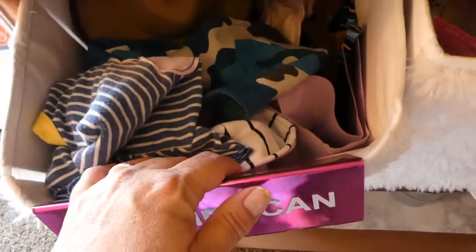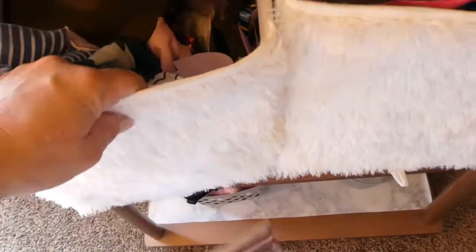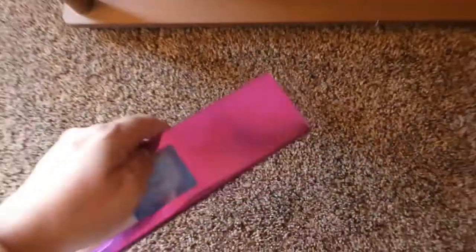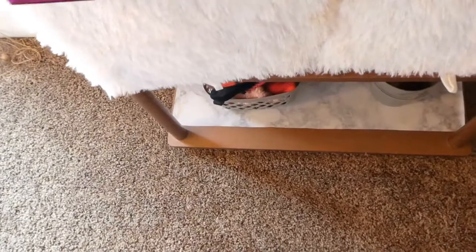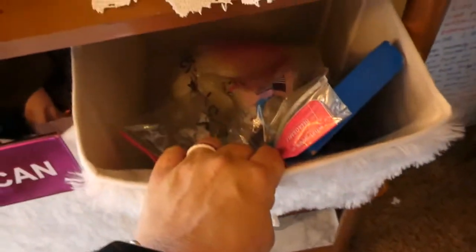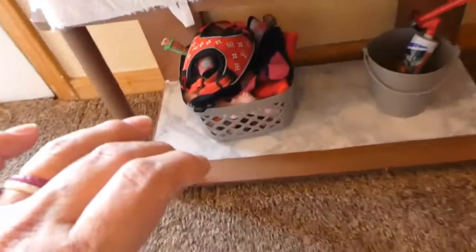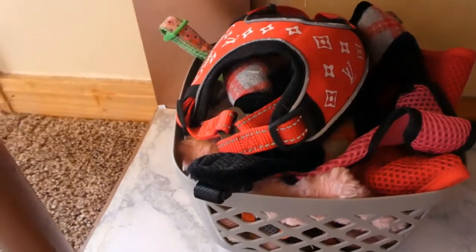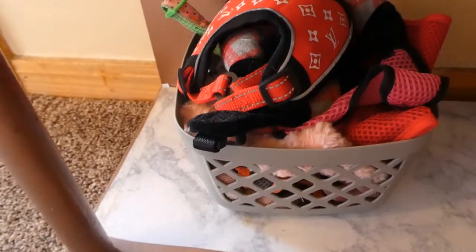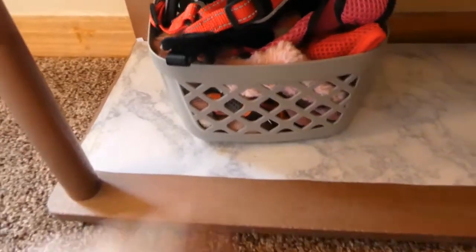Down here I have accessories — they have hats and bandanas and ties and things of that nature. Over here is just some extra cotton balls and things that I use to wipe and clean their face. And down here I have their little Louis Vuitton harness, which is so cute, and lots of other extra harnesses.